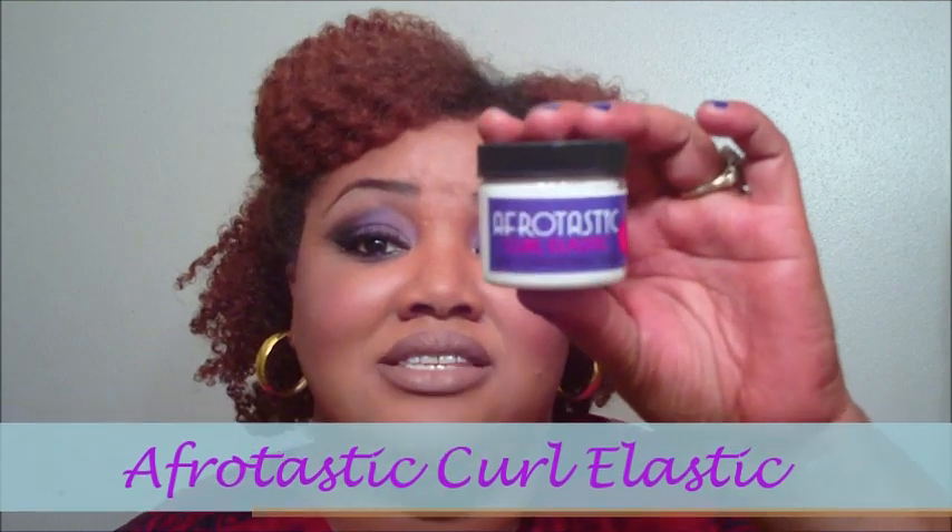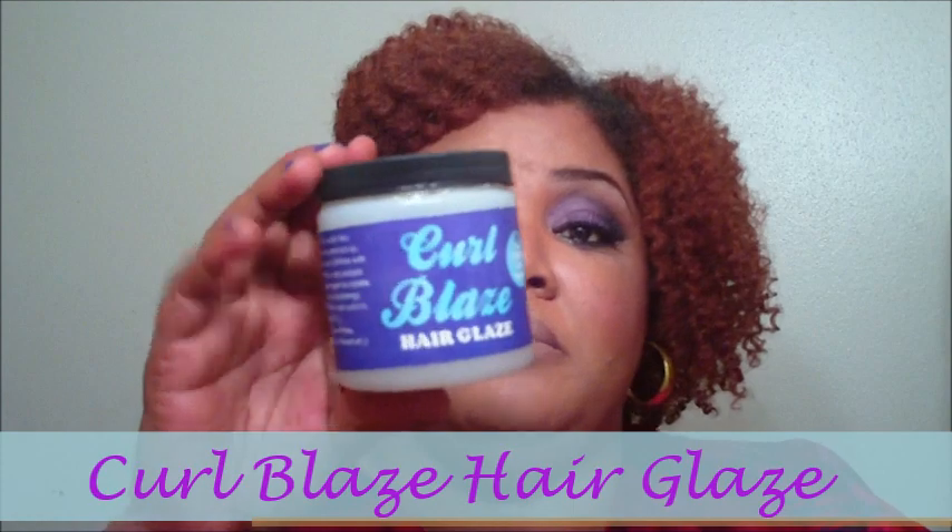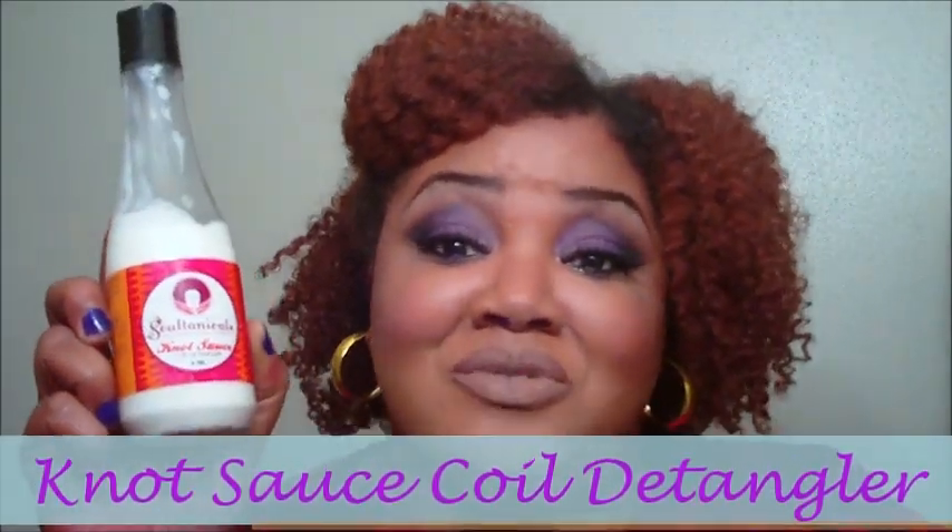The three products I'm going to review are the Afrotastic Curl Elastic — I got this in a sample size — the Curl Blaze Hair Glaze, which can be used for defining your curls, and last but not least the Soltanicals Knot Sauce, which everybody knows and loves, but I'm going to put my two cents in.